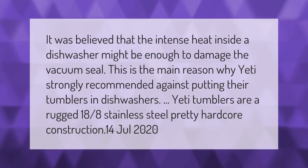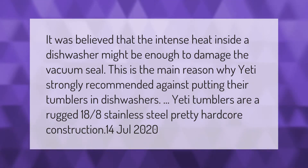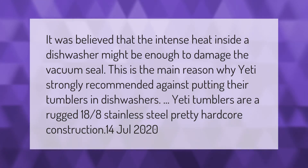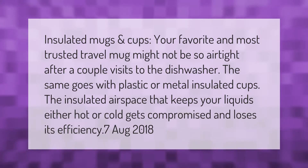It was believed that the intense heat inside a dishwasher might be enough to damage the vacuum seal. This is the main reason why YETI strongly recommended against putting their tumblers in dishwashers. YETI tumblers are a rugged 18/8 stainless steel — pretty hardcore construction.